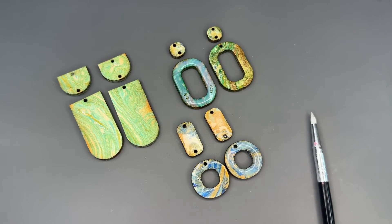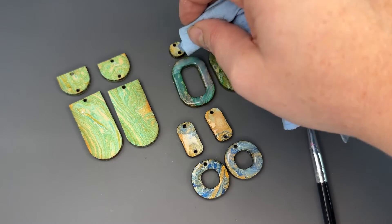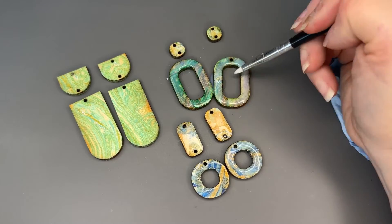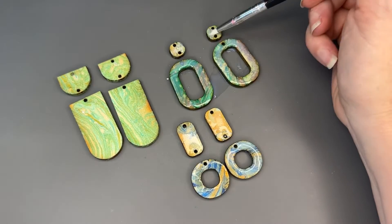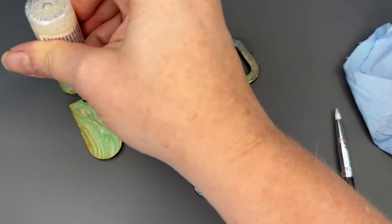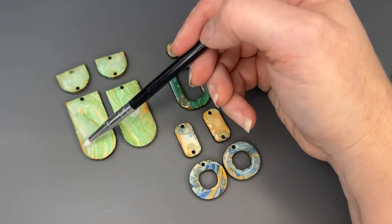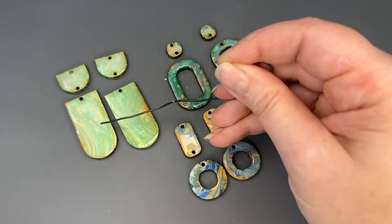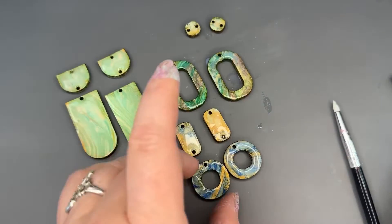You can just wick up any extra glaze with a bit of paper towel if you get too much on there. If you spill, it's okay because it's going to dry clear — not a big deal. Anything with a metal tip works best for popping bubbles. Right now this has a bit of a milky appearance, but it's going to dry completely clear. What's nice about the silicone mat is that these pieces are not going to stick, even if some glaze leaks over the sides. We'll let this front side dry.